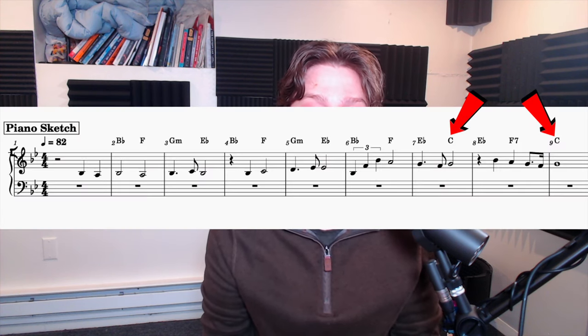Also note the use of the C major chord near the end of the theme. C major doesn't naturally exist in B-flat major. This use of a borrowed chord is a great way to get that classic Hollywood sound.